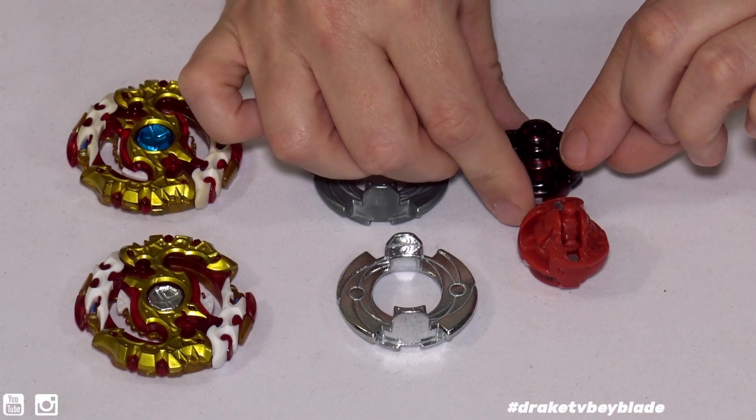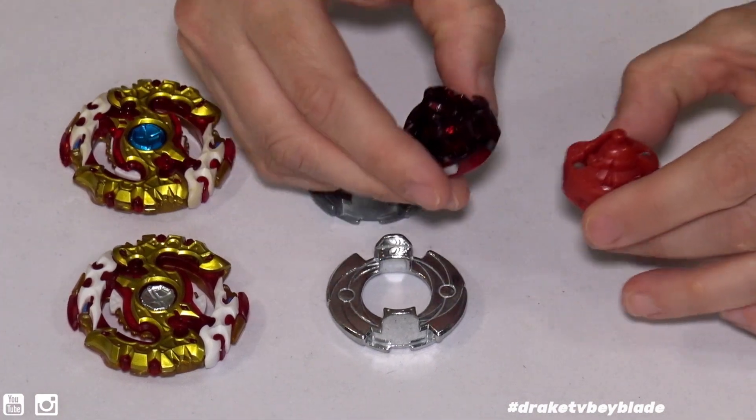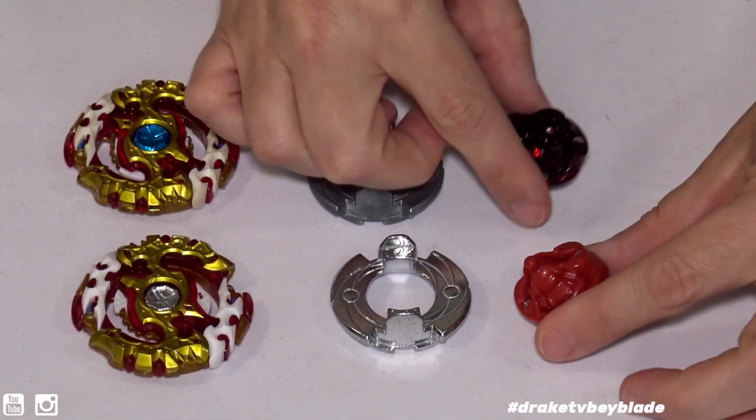The design here kind of looks like Requiem's axe design, and it's on both of these. Not sure if the camera can show that, but it's there. So what do you say we do a Takara Tomy vs Hasbro battle?